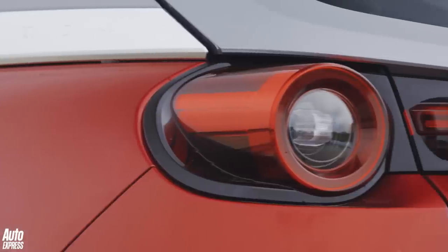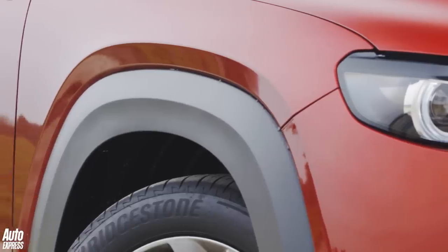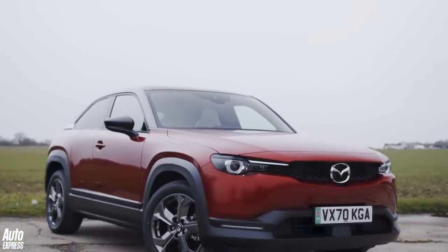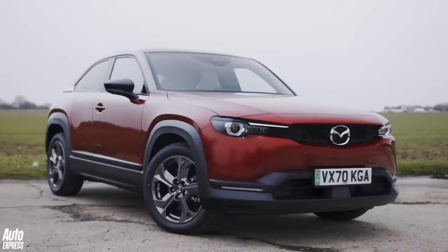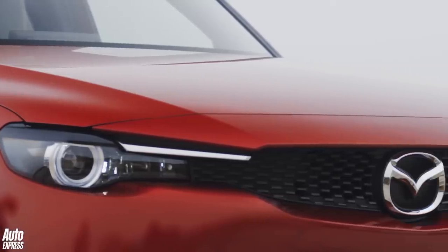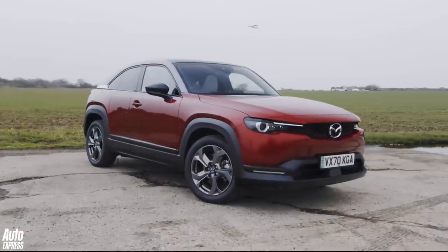So let's talk about the styling then. The MX-30 borrows elements of the CX-30's design like the chunky wheel arch cladding, but overall it's sleeker and lower, in part to improve the aerodynamic efficiency. There's a very long bonnet which is quite unusual for an EV, and we'll come back to that later. And then there's the colour — Soul Red is just brilliant, isn't it?